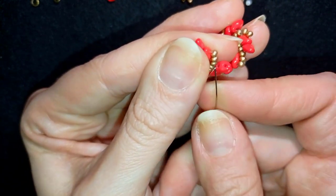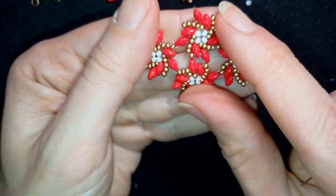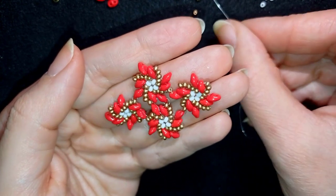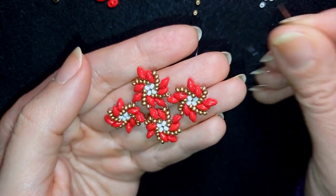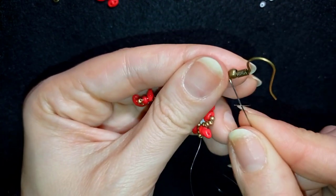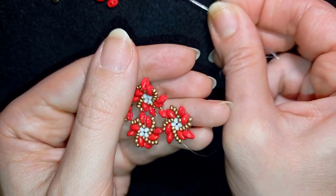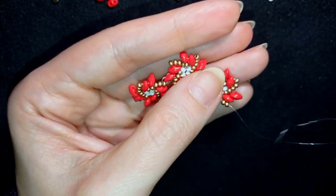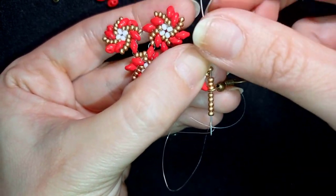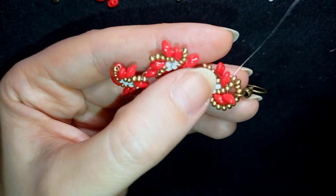In my last step I want to exit here at this golden, and I want to attach my earring finding. In order to attach my earring finding, I'm picking up four golden beads, then I'm taking my earring finding, and I'm going to pick up four more golden beads. This is what I have, and now as I'm exiting here through this golden I'm going into this one. Now I'm going to reinforce.